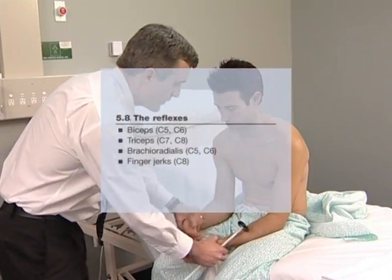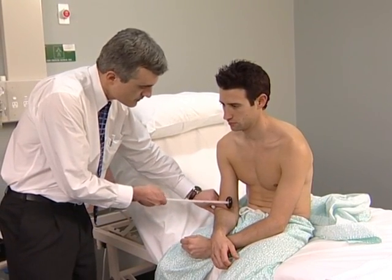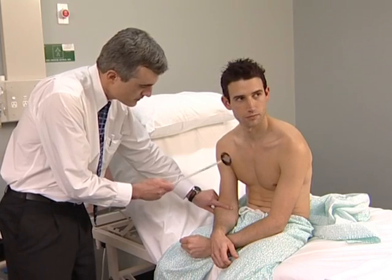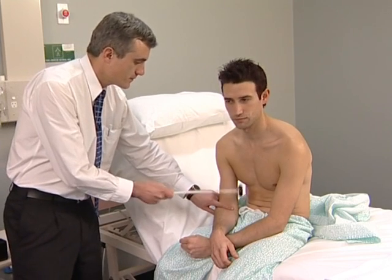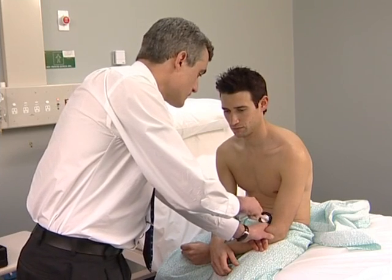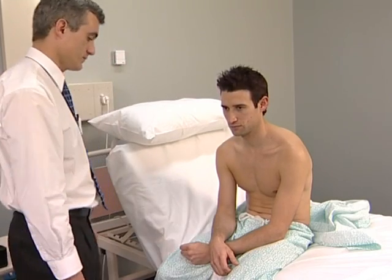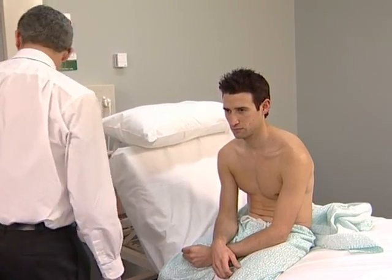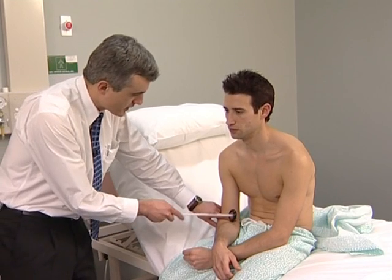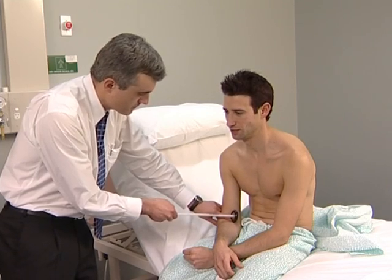Now test the reflexes. Begin with the biceps jerk: place one forefinger on the biceps tendon and tap with the tendon hammer. The hammer should be held near its end and the head allowed to fall with gravity. Normally there is a brisk contraction of the biceps muscle with flexion of the forearm at the elbow, followed by prompt relaxation. If a reflex appears absent, always test following a reinforcement manoeuvre — for example, ask the patient to clench the teeth tightly just before you let the hammer fall.